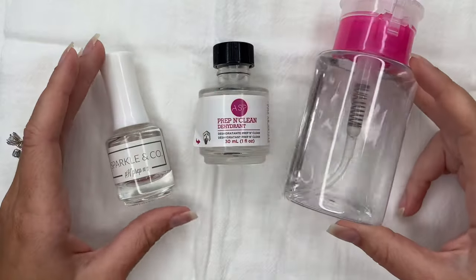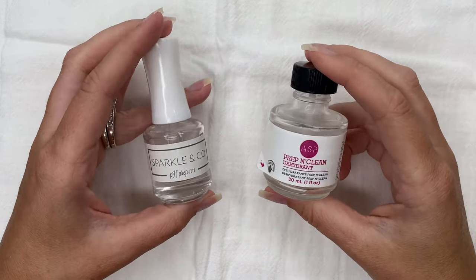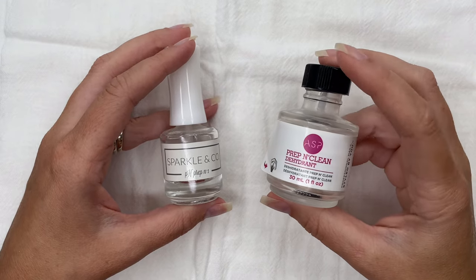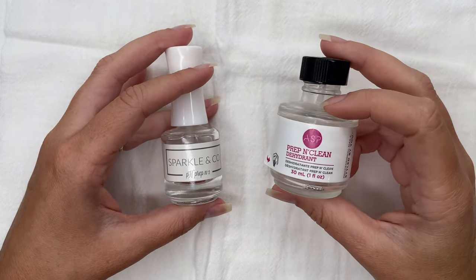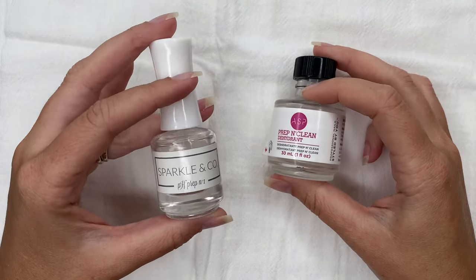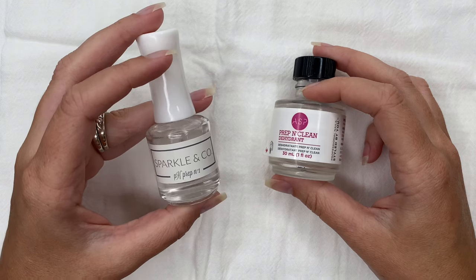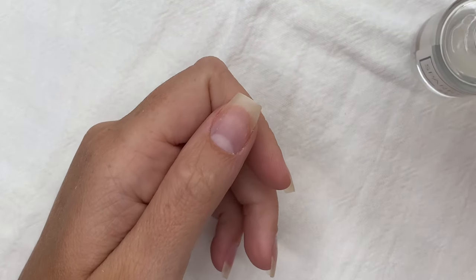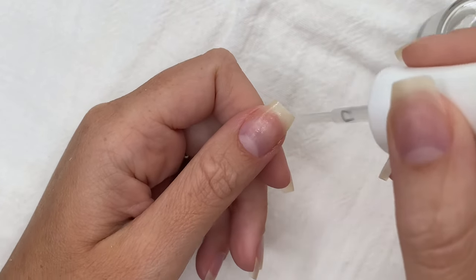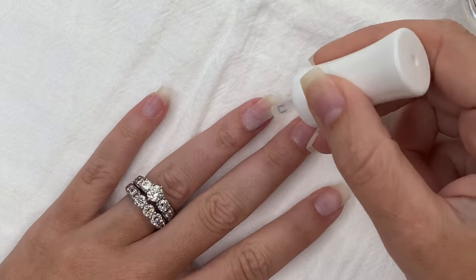If rubbing alcohol does work for you then that's amazing, but if you need more, let's chat about these two products. ASP Prep and Clean dehydrant is something I grabbed from Sally's, and Sparkling Co is on their website. Both are phenomenal at removing all of the oil and moisture on my nails — ever since I switched to these I do not have a lifting issue. Apply a generous amount of the Sparkling Co pH prep across all of your nails; it's okay to get it on your skin.